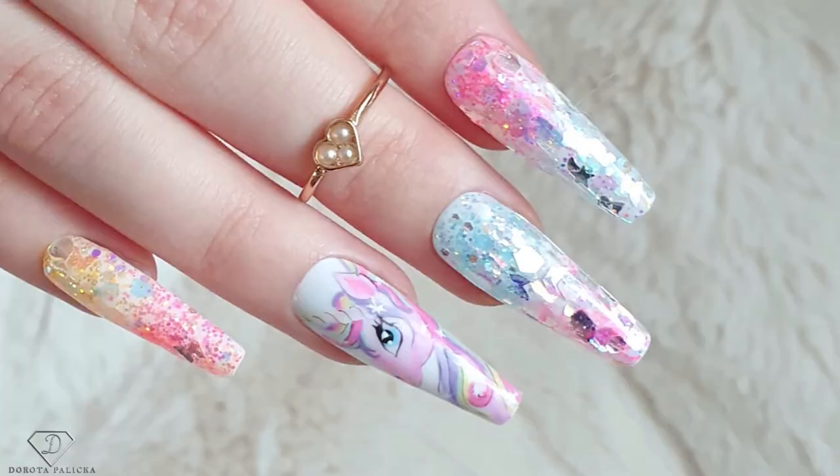Hi guys, welcome back on my channel. Dorota Pańska, international nail artist and educator here, and today we are going to do a beautiful unicorn style nails. Have a wee preview of it in here - absolutely fantastic colorful set and I hope you really enjoy watching it. Let's start.